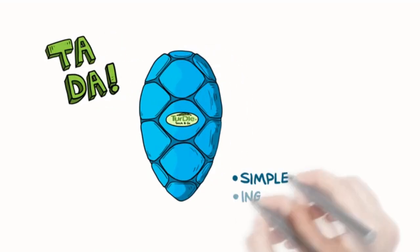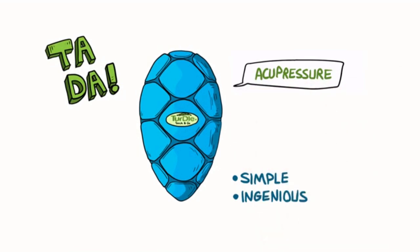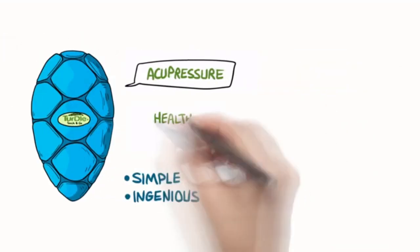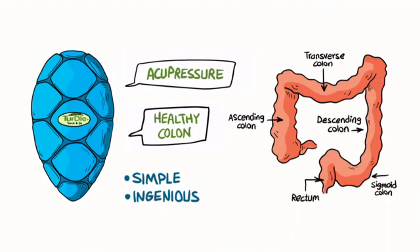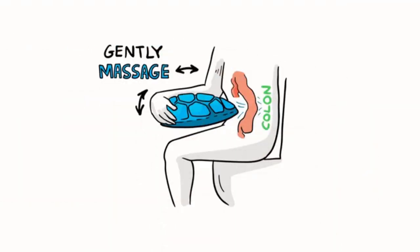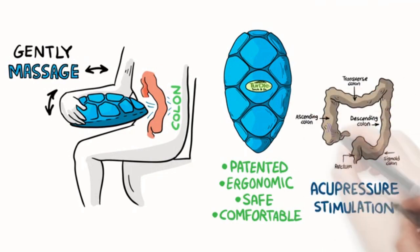Enter the Turtle. This simple yet ingenious device allows you to replicate the natural process of squatting. Regular use of the Turtle can help restore healthy colon function for ease and efficiency during bowel movements, which is so critical for good health. It's really simple: while seated on the toilet, use the Turtle to gently massage your colon through the abdominal wall. Its patented and ergonomic design can help you reach safely and comfortably for precise yet very gentle acupressure stimulation of the colon.